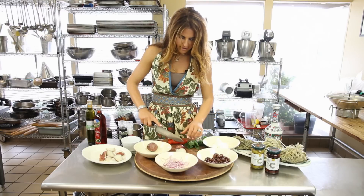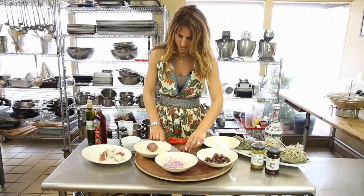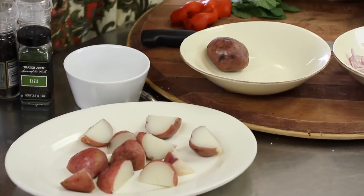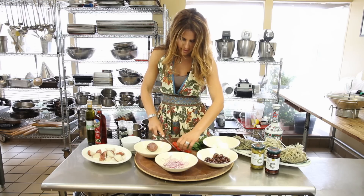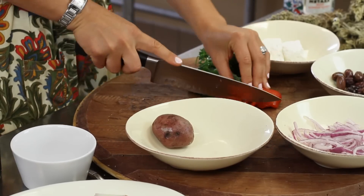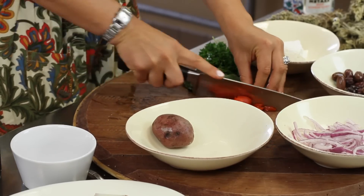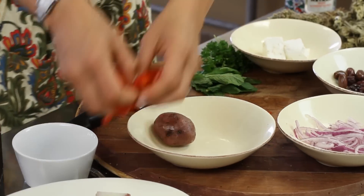I'm going to cut these diagonally just to make them look pretty. I'm layering a dish with some roasted red peppers. You can roast your own, but I like to make my life easy so I usually buy them roasted.